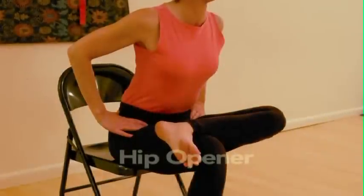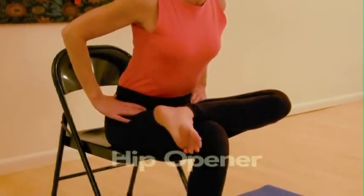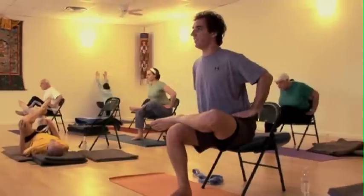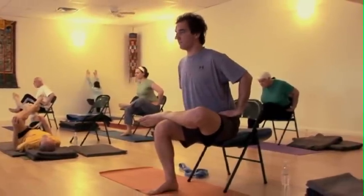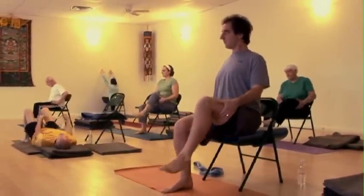The hip opener increases flexibility and sensitivity in the hips and the structures that connect the upper body to the lower body. It also eases tension in the hips and low back. It's a great warm-up for any yoga practice and it's especially good for those who sit in a chair for the majority of the day.